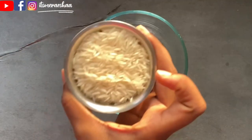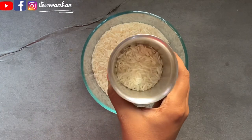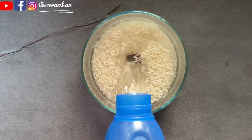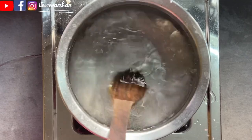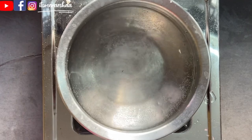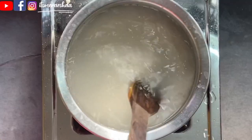In this recipe, we add 1 and a half cups of basmati rice in a bowl. Add 1 and a half cups of water and some salt so it dissolves very well. Now add the rice, soaked and drained.